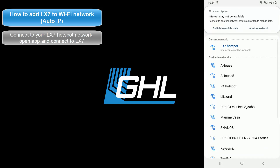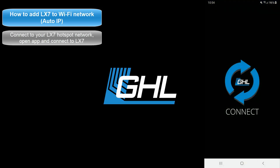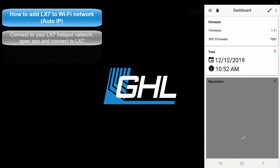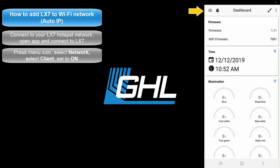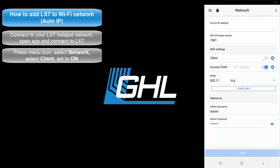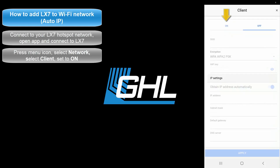Once connected, open up the GHL Connect app and connect to your LX7. Press the menu icon at the top left and select Network. Select Client, then press On.